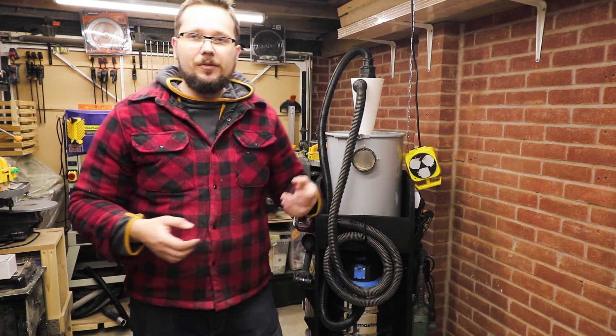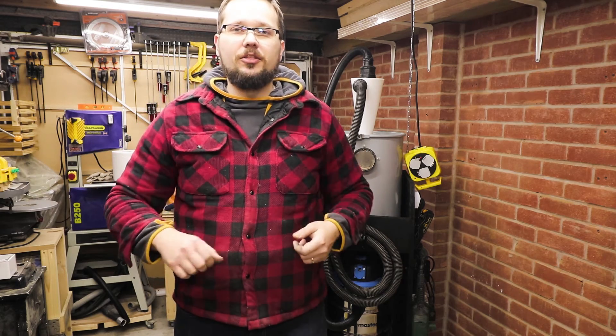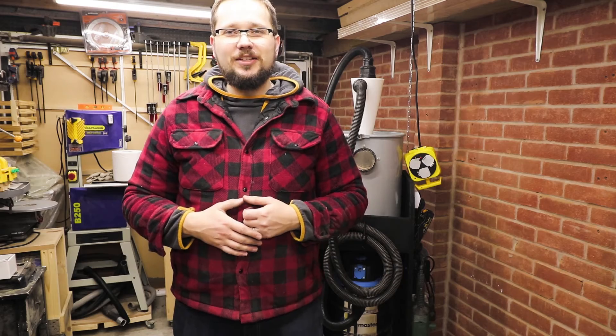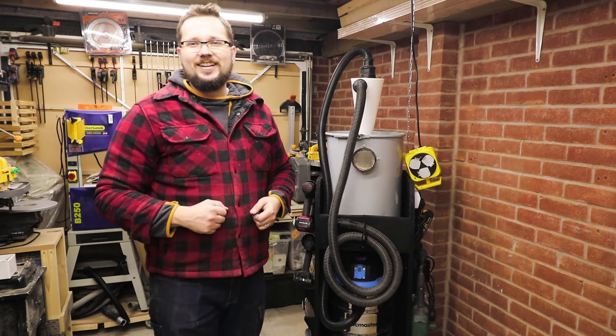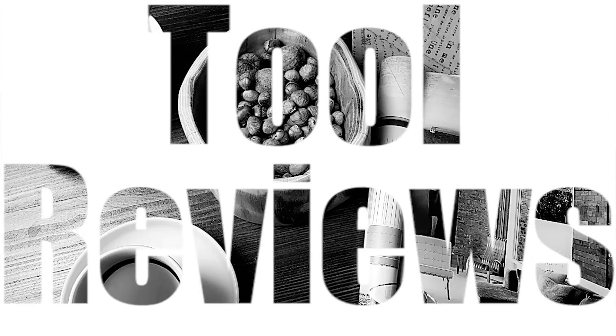But that is it from me today, guys. I hope you enjoyed today's video and we gave you a few ideas on what you can do in your workshop. If you did, don't forget to leave me that thumbs up, and I hope to see you next week on my next woodworking adventure. Till then, take care.